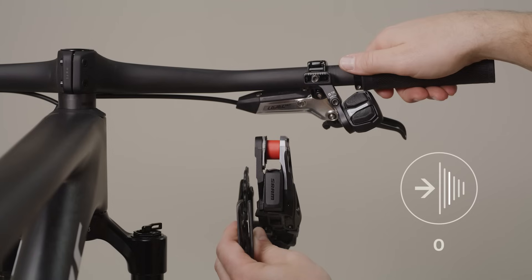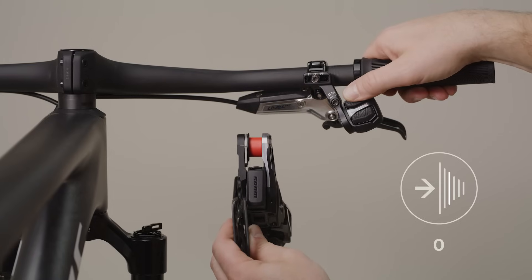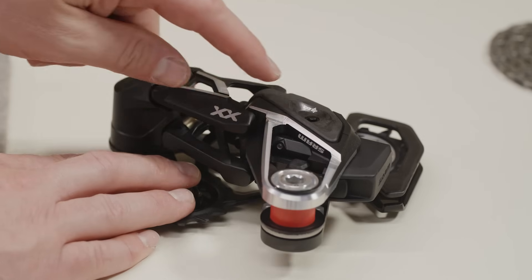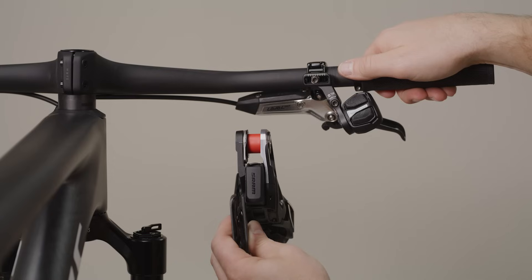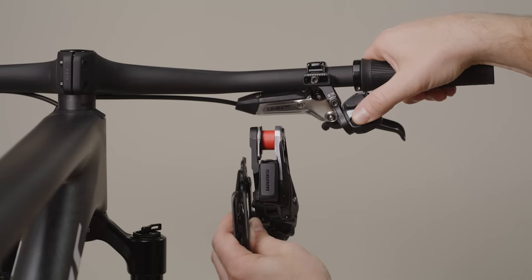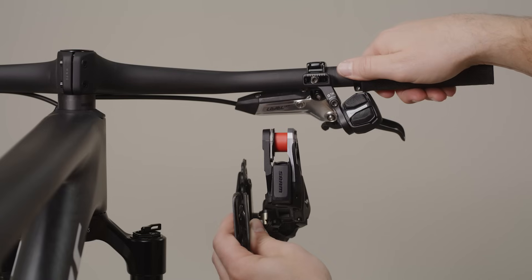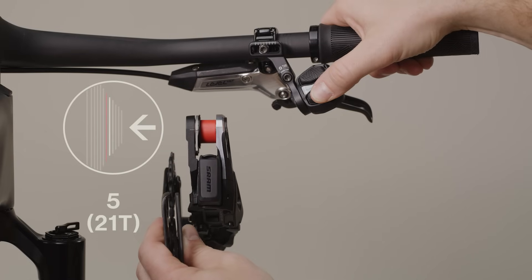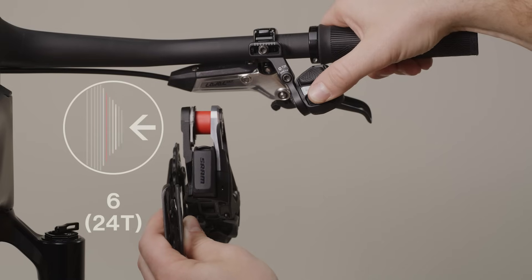Press the top button on the controller to shift the derailleur into the fully outboard position. Alternatively, press and release the AXIS button on the derailleur to move the derailleur outboard one position at a time until it's fully outboard. Press the bottom button on the controller to shift the unmounted derailleur into the setup cog position — 21-tooth or 24-tooth — as determined in AXIS web or the AXIS app. Shift 5 times from full outboard position for the 21-tooth cog, or shift 6 times for the 24-tooth cog.